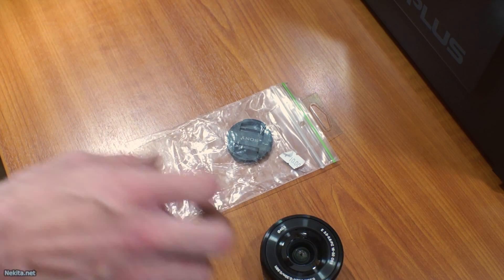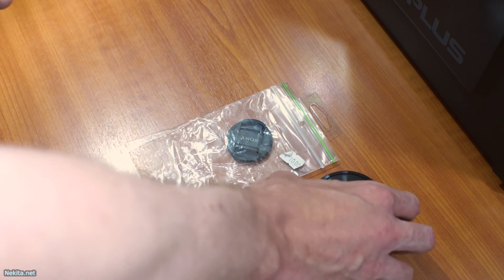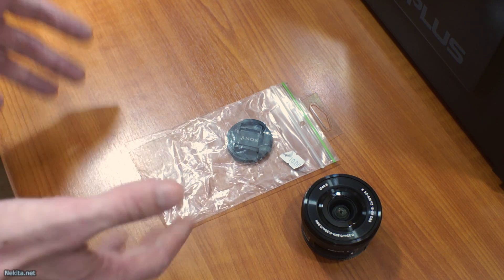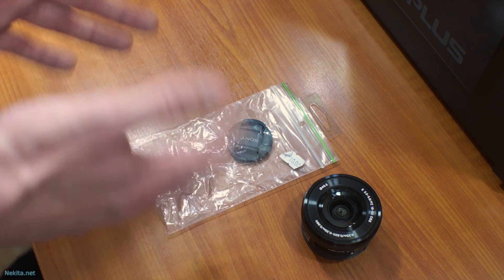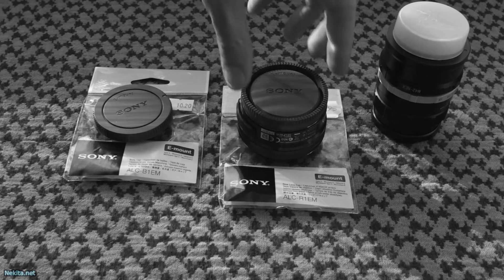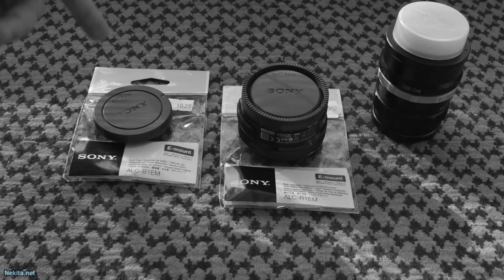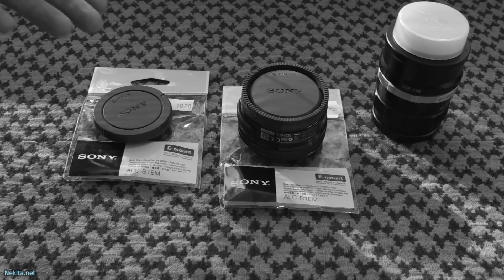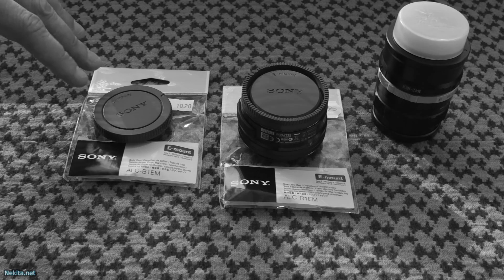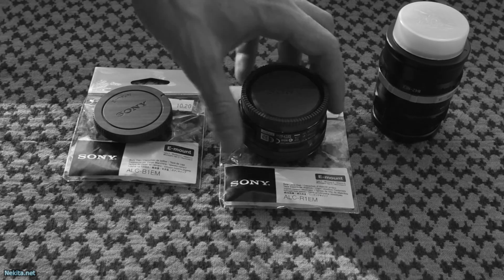The funny thing is, as with the rear cap and with the body cap I got from my supplier, it's not in an official Sony package. The supplier stated to me that he can't get it in an official Sony package, so he has to import it from the Far East — which is fine as long as it works.